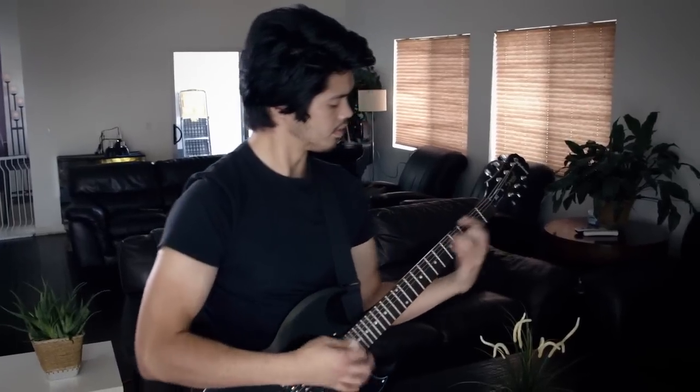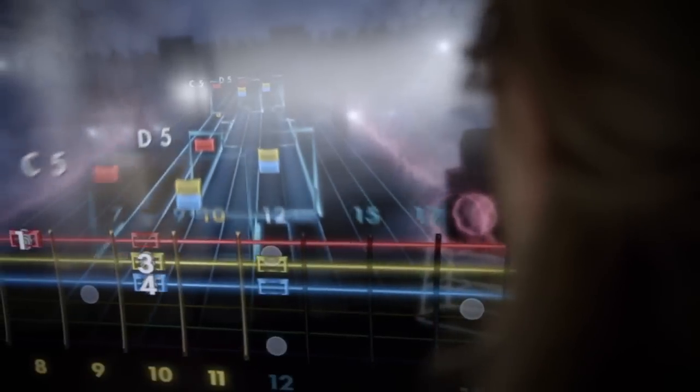Rocksmith costs way less than any private lessons you can do. Rocksmith works because it's fun — it's entertaining. I've told people about Rocksmith and they're like, 'Oh yeah, I've heard about Rocksmith.' I'm like, do it. It works.